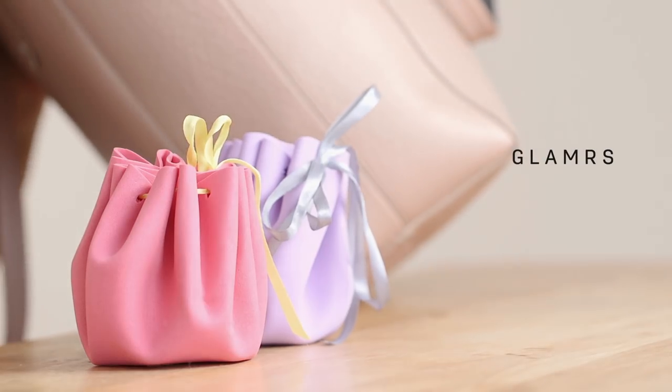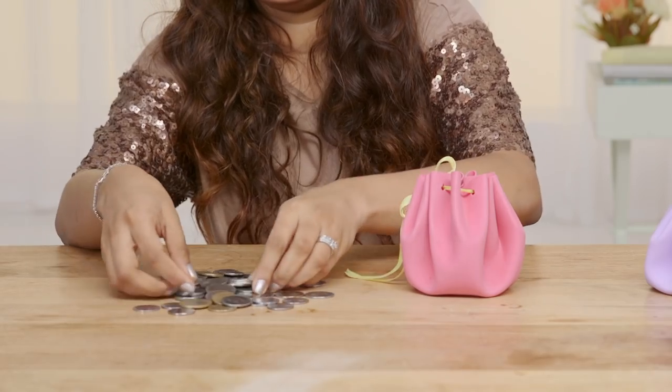Don't you always struggle to find small things in your bag like your phones, keys and even coins? Here's an answer to stay organised by creating a small pouch that you can always have in your bag.